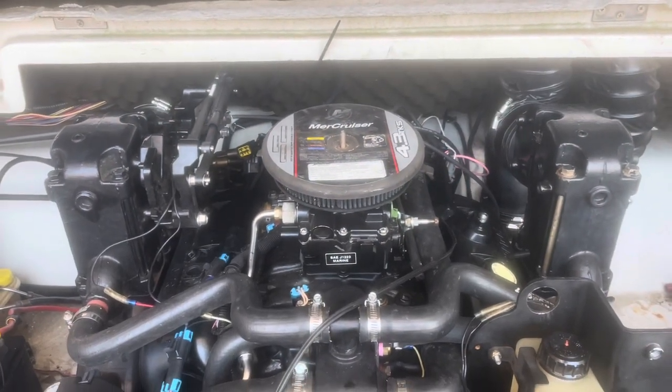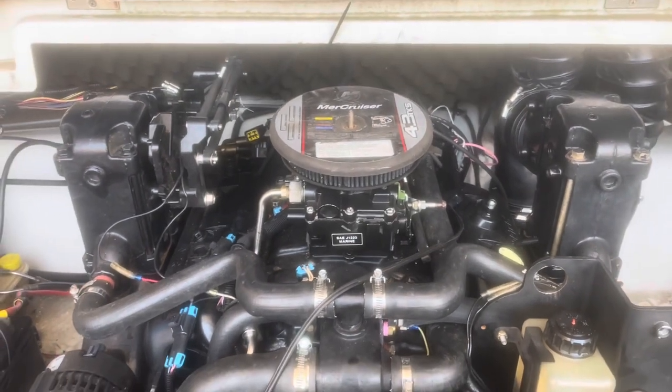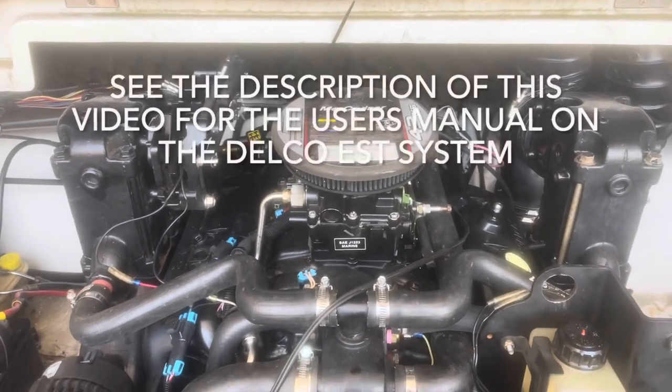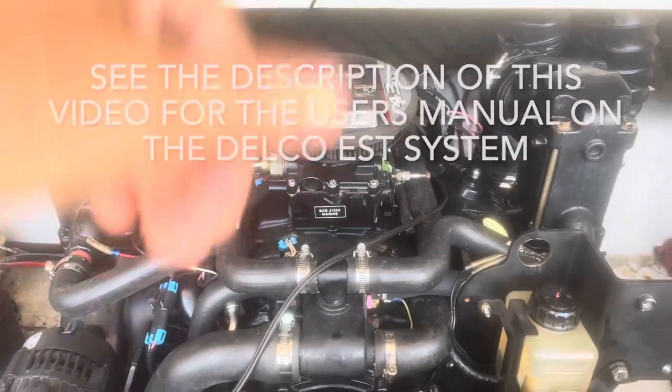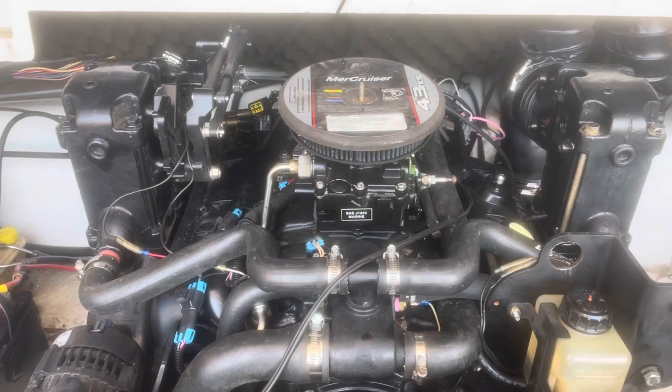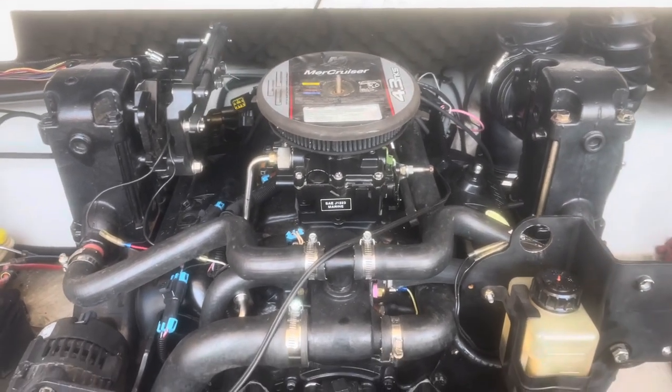Hello, welcome to another video by Mox Marine. In this video I'm going to show you how to set the timing dynamically. I've discussed timing before — setting static timing — that's when you drop the distributor in and line up your rotor with your number one cylinder post in your distributor cap with the engine at top dead center. But that's static timing.